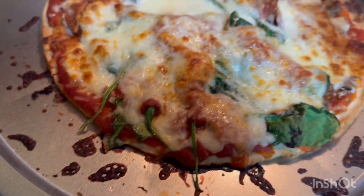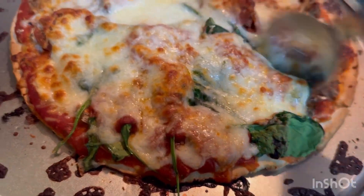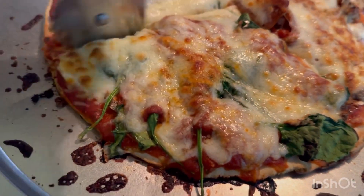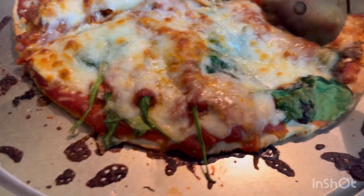All right y'all, I gotta figure out how I'm gonna cut this because this piece with all the spinach is mine. Cut it right there — it's a little bigger than what I wanted, I wasn't thinking when I did it, but I'm gonna show you.